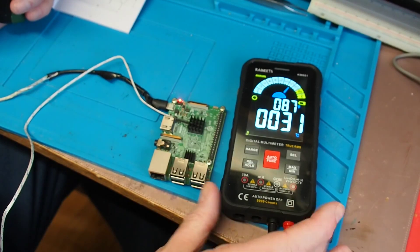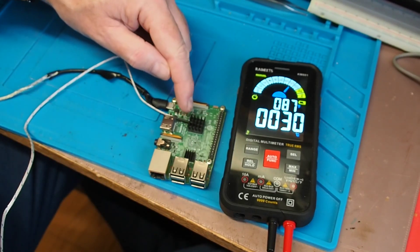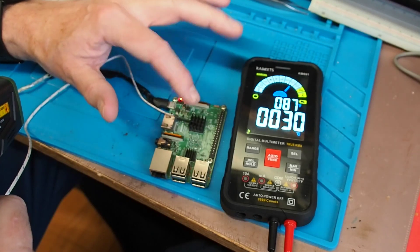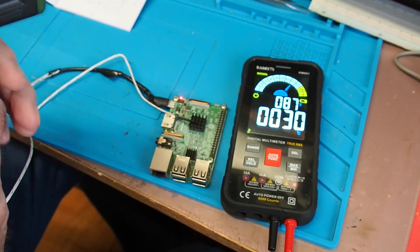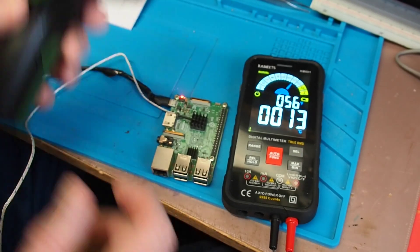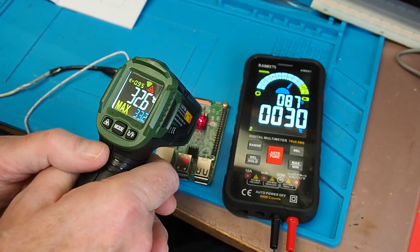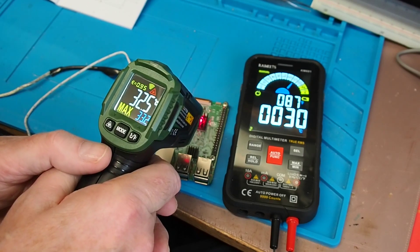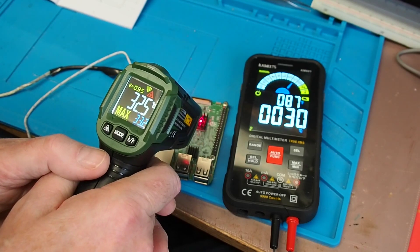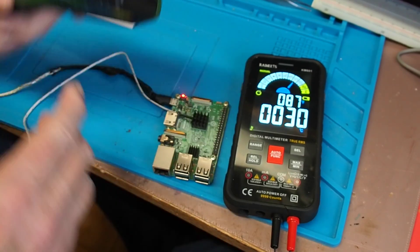Let's flip the circuit board over and get a comparative measurement. I've got the Kaiweets KM601 meter here with its thermocouple, and I've wedged the thermocouple into the heat sink on the system-on-chip. It isn't directly in contact with the metal, so I wouldn't expect it to be exactly the same, but it's the best I can do. It's been hovering consistently at about 31 degrees. The infrared thermometer is reading about a degree and a half warmer - it's likely measuring the surface of the heat sink, which probably explains the difference.